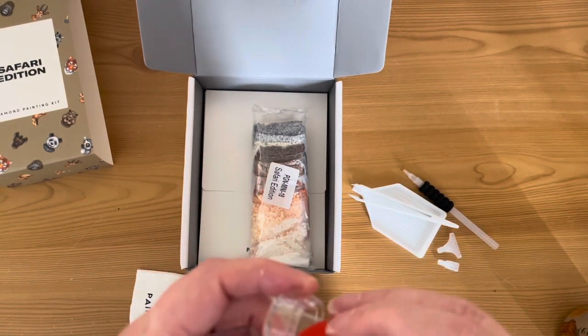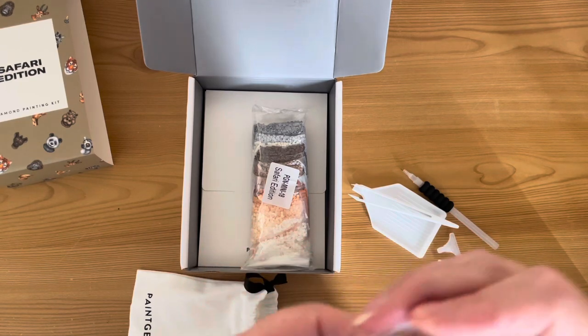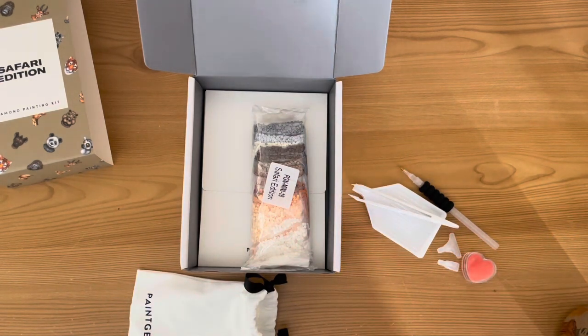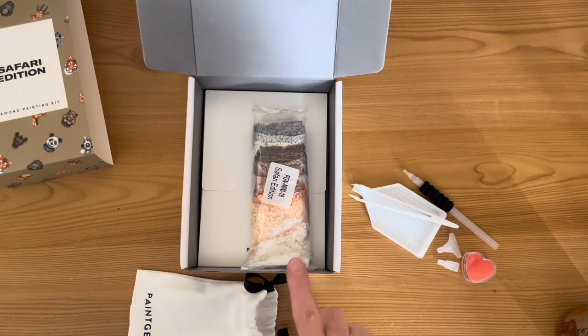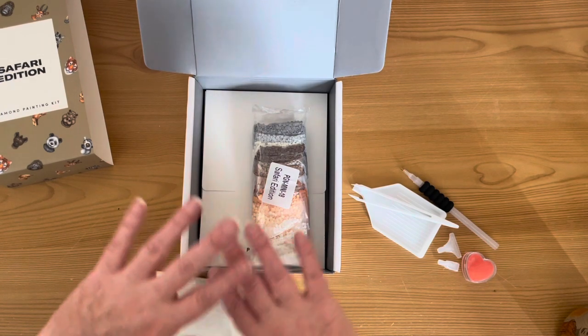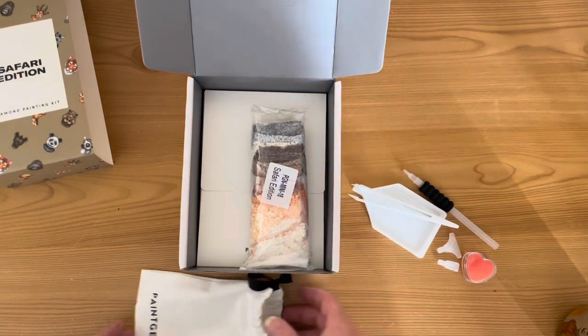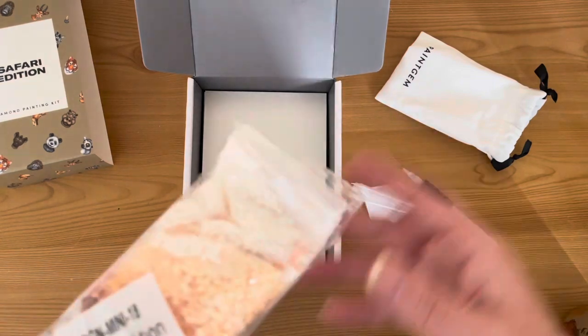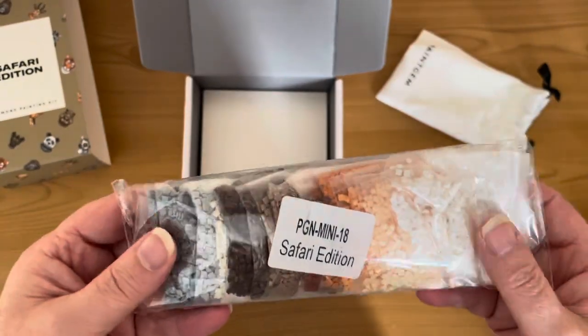I tend to use the wax as it comes with the kit. Most of the time I take these kits out and about — on holiday, weekends away — and I normally have a box of them at work and do bits and pieces at lunchtime. I keep everything in these boxes, which is great for portability, and just use whatever comes with the kit.